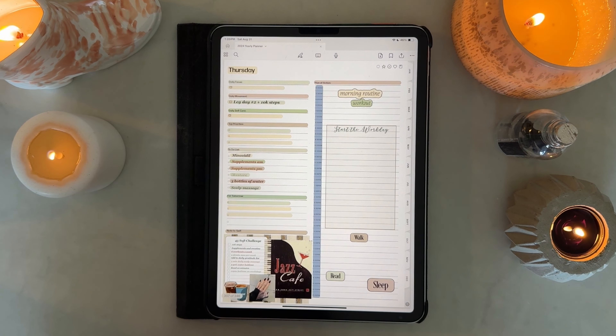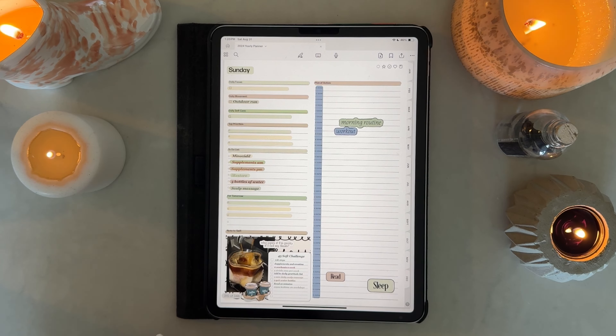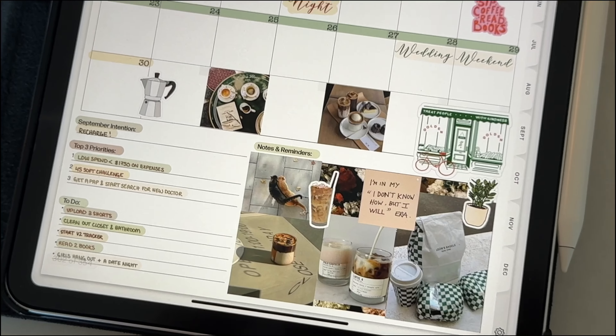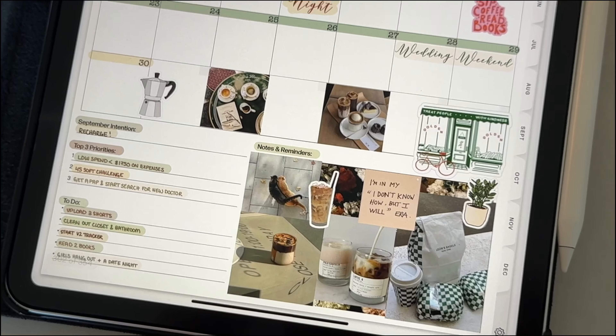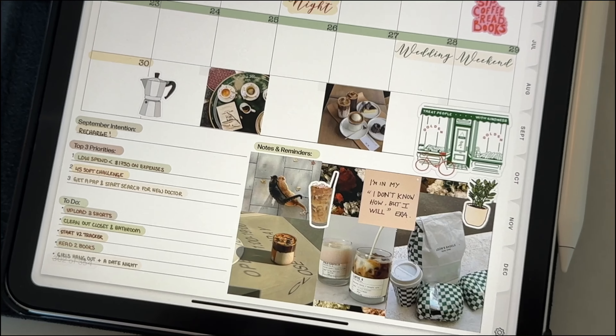We are basically done. I'm adding some finishing touches and a couple of extra stickers, but here is the final flip through — I think this is so cute! Thank you guys so much for joining me today, I hope you enjoyed it. Let me know what you're looking forward to in the month of September, and I will see you in the next one. Bye!